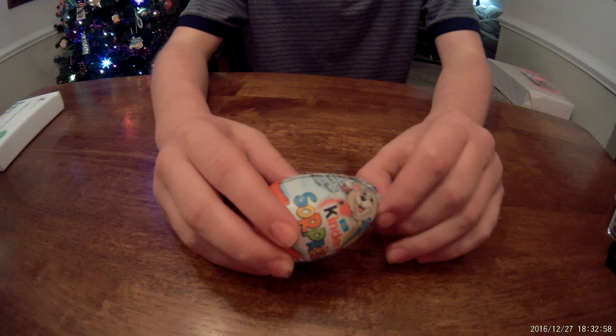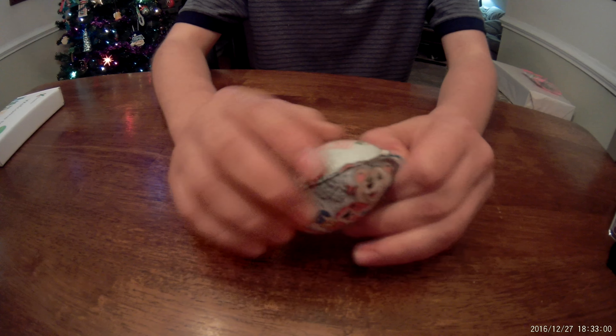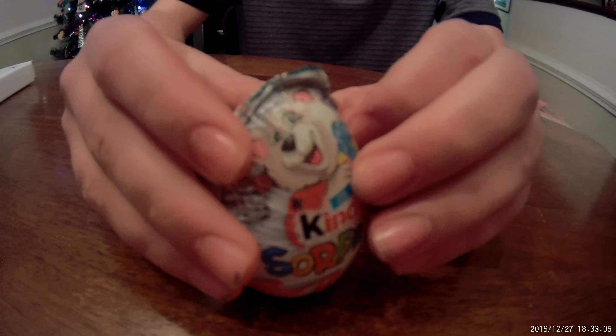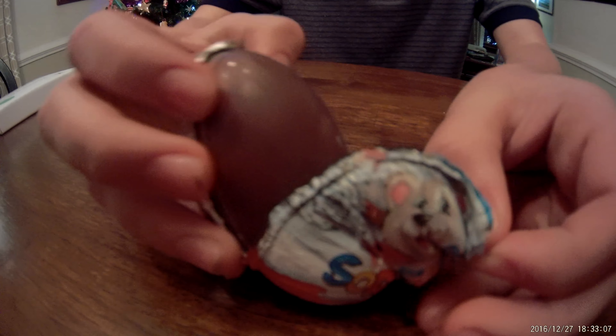Hey guys, this is a person and here's a Kinder Egg. It's some kind of — I don't know, but let's open it.